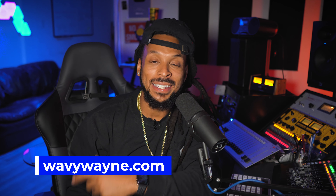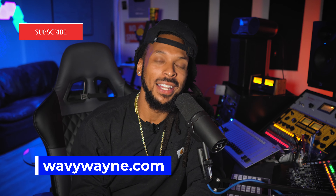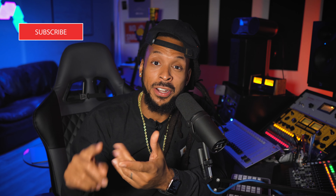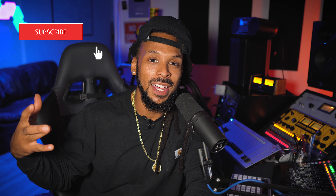What's up YouTube, welcome back to the channel. I'm Wavy Wayne from wavywayne.com, and this channel is all about helping you record and mix better and faster. If I've done any of that, go ahead and hit that subscribe button, drop down in the comments and say 'what up Wavy,' then jump over to Instagram and follow me there at wayne.wave.